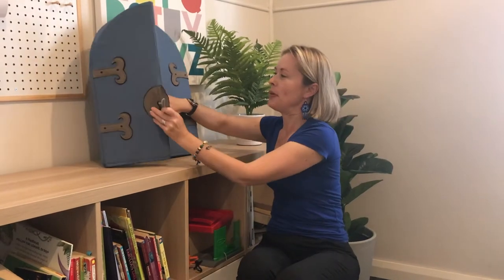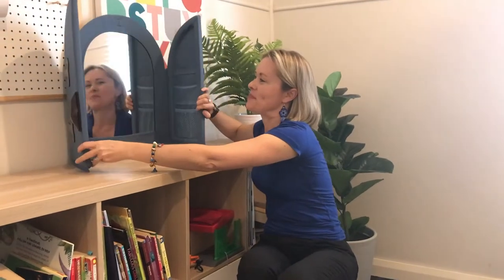So here's my mirror. What you can do is get in front of the mirror with your child and just have some fun making different sounds and making different actions with your mouth and say, hey, copy me!